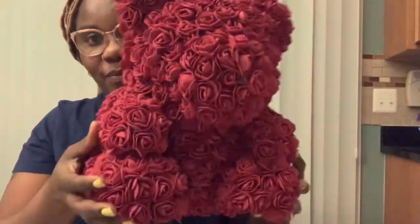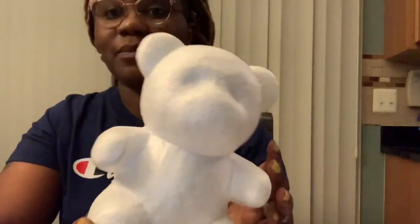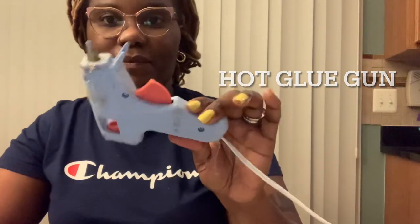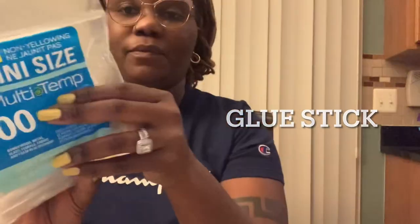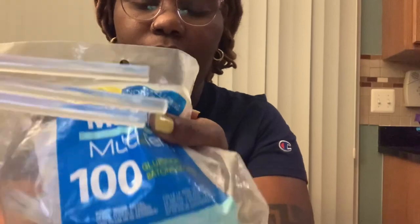Hello everyone! Today I'm going to show you guys how I done this teddy bear — easy and a lot of fun to do. The items you're gonna need are: a styrofoam teddy bear foam (a small one I'm doing right now), a hot glue gun, glue sticks to go with it, and last but not least, the foam flower — mini roses.